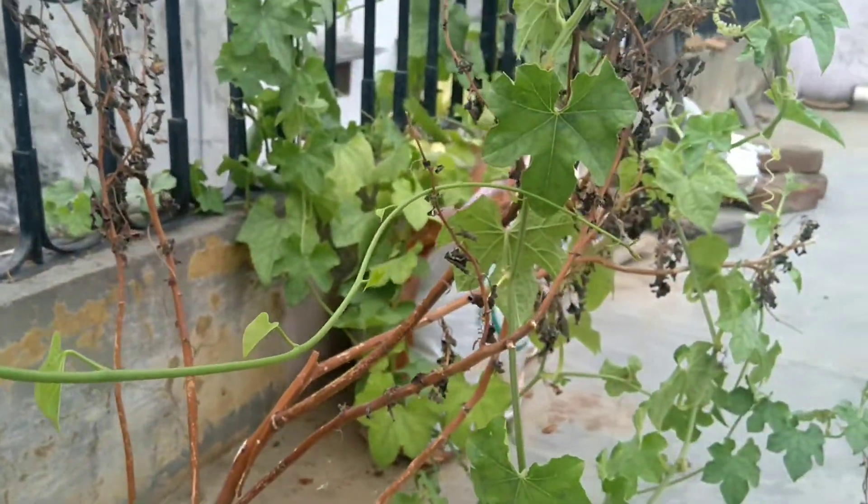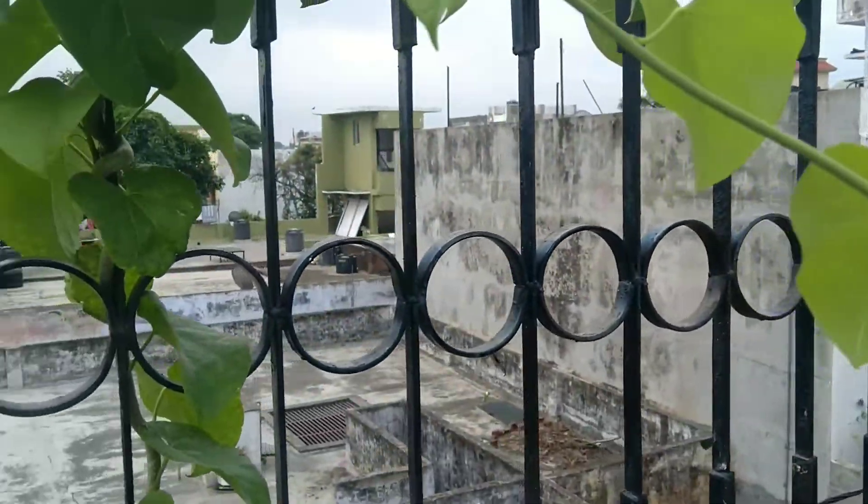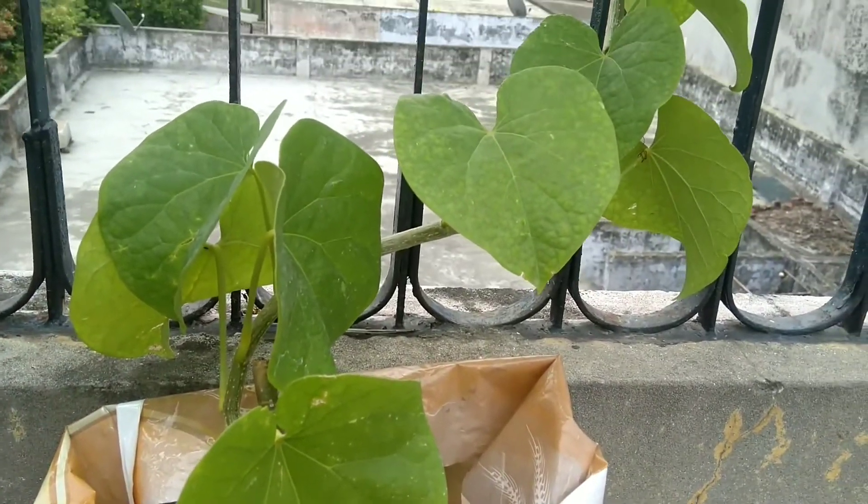Hello friends, this is a bell plant and you will learn about it.